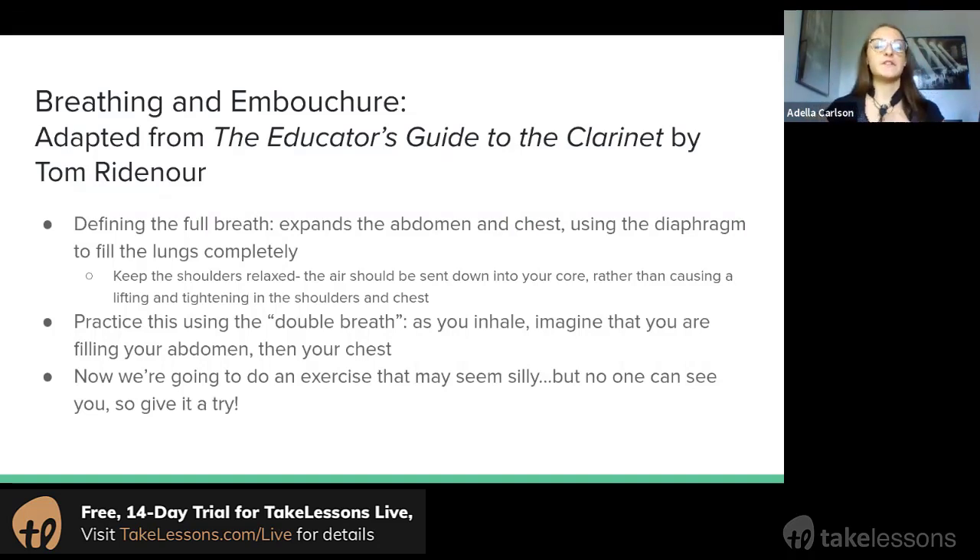He suggests practicing this using the double breath. As you inhale, first imagine that you're sending the air down into your abdomen and filling that up, and then when that feels full, keep inhaling and imagine you're sending it to your chest. Let's give that a try — just a full double breath, play with it a little.